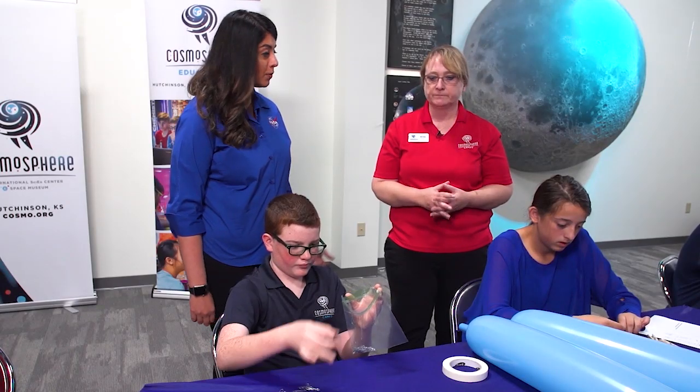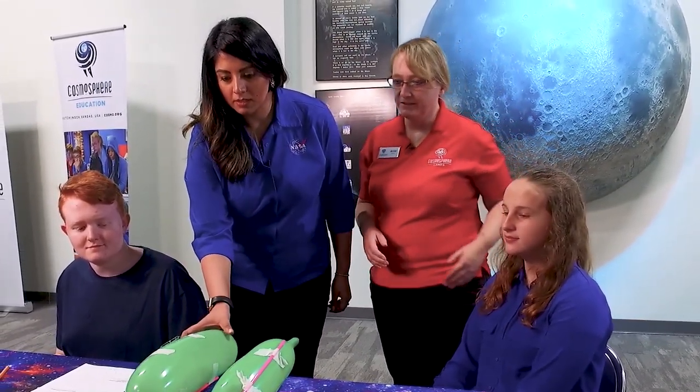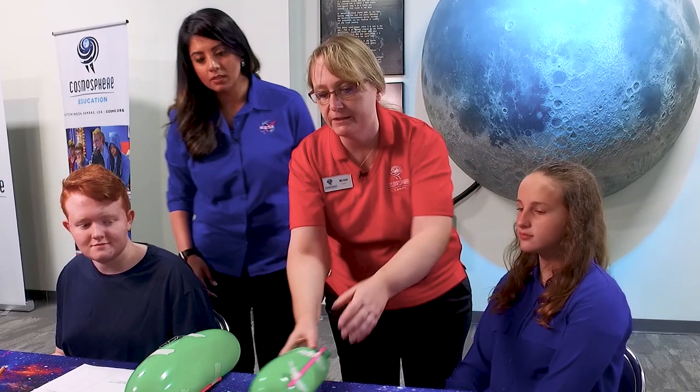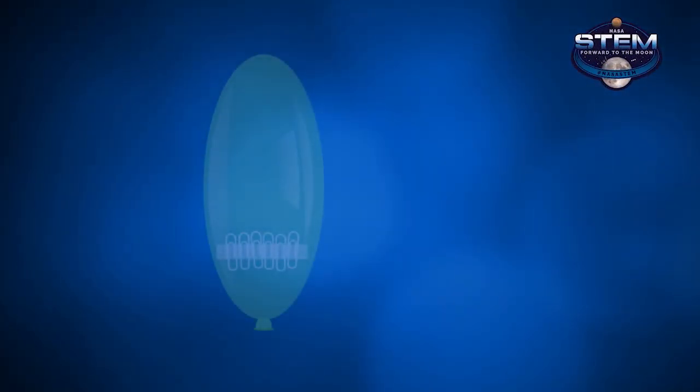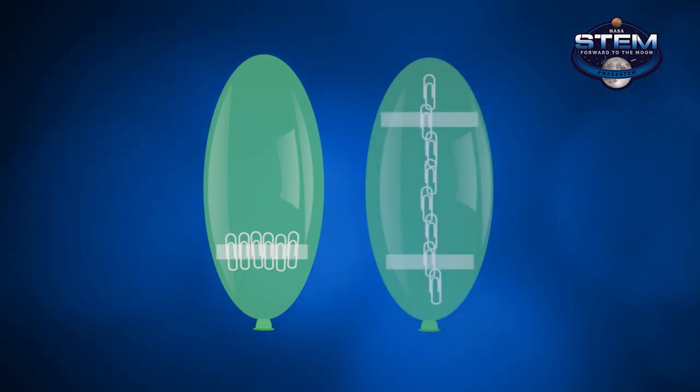Let's see what it looks like to launch this thing. Madeline and David have finished their products — a couple of different design ideas. One is to keep the payload together at the bottom, and the other design is to chain the payload and distribute the weight all the way down the length of the rocket.